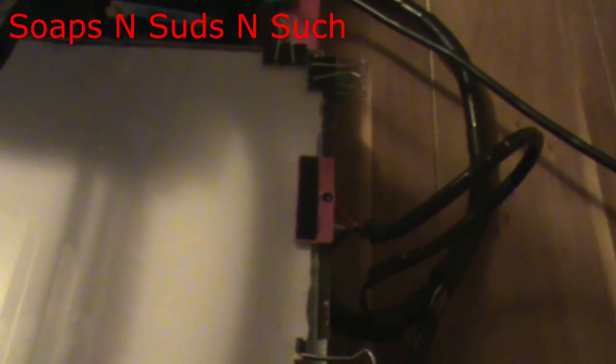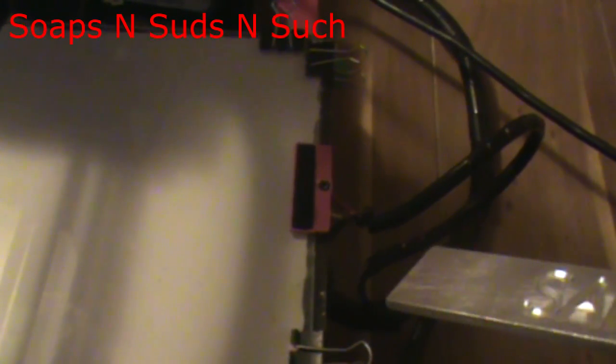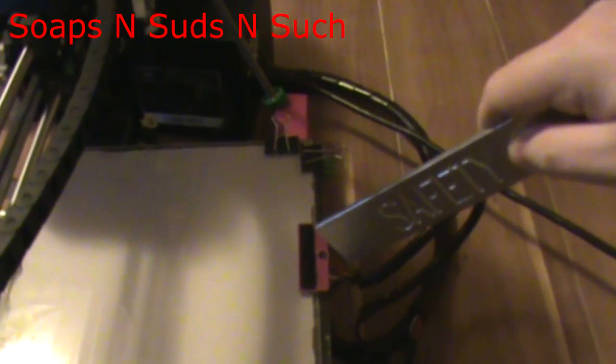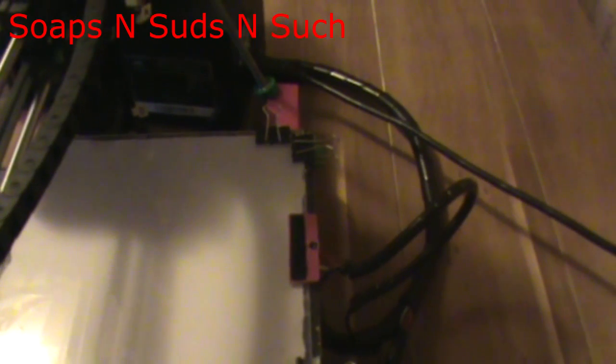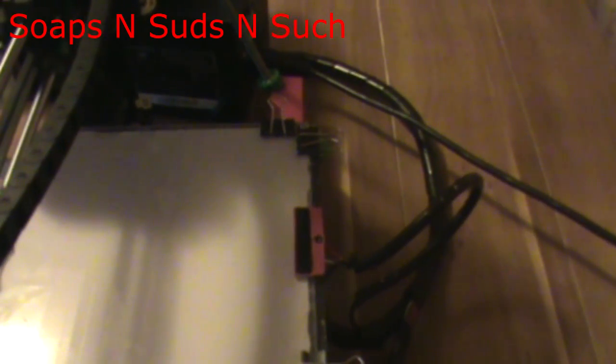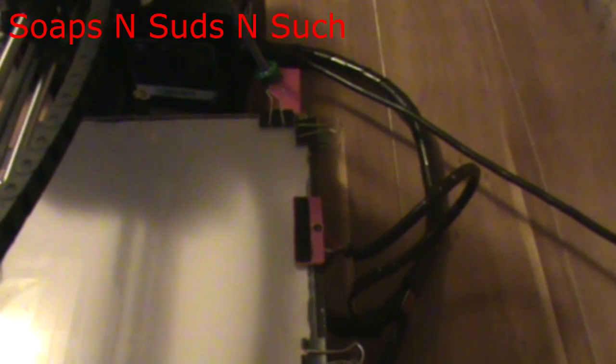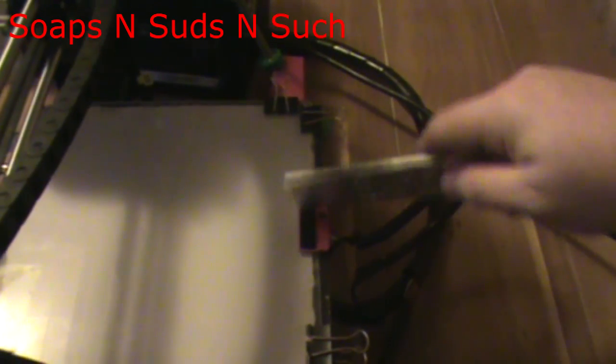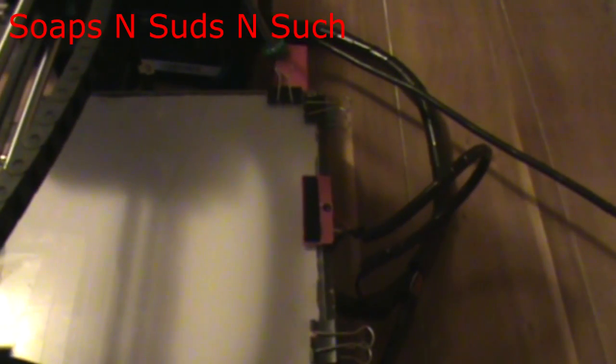Now, I am using ABS, and normally I do an ABS slurry on the bed — I don't have that, so my purge function may not stick to the bed. However, my start G-Code currently: the nozzle homes, it wipes, it goes over, it homes again, it starts a purge line, and then it starts the print. So we will get set up to actually run the print and we'll see how it does on cleaning the nozzle.